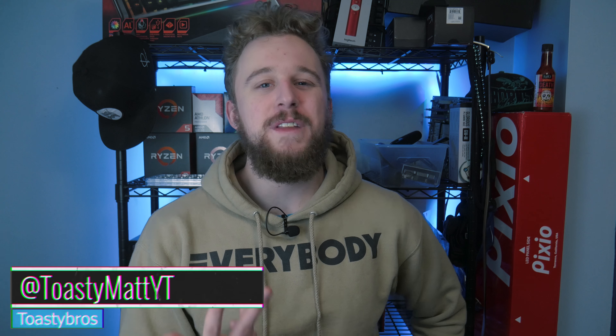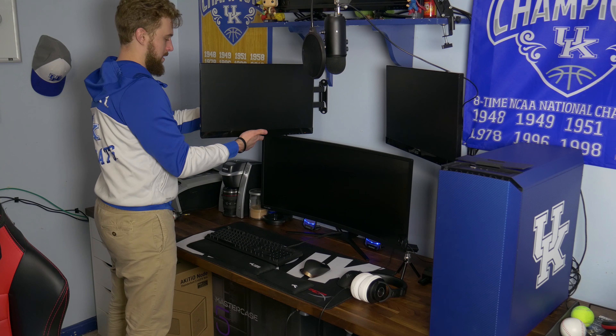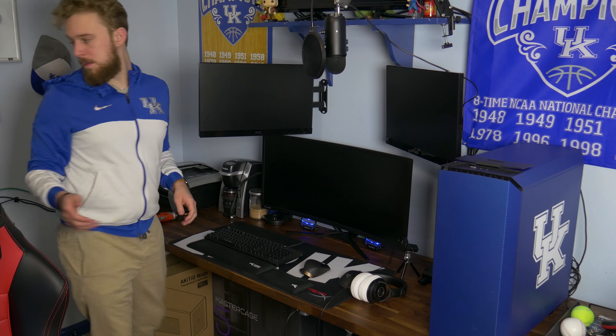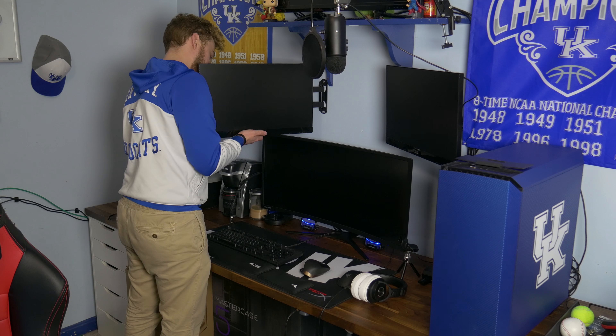You know something? Sometimes we all need a change of scenery. It helps with a productive mindset, especially when it comes to a desk setup. Sometimes you got to move things around to make it look and feel right. I definitely needed that, and I decided to take advantage of it with a couple of monitors that showed up from Pixio. I loved both of them equally and I wanted to incorporate them into my setup. So today I'm going to show you how I did just that by stacking my ultrawide monitor from Pixio and a 144Hz display from Pixio into my new stacked monitor setup.